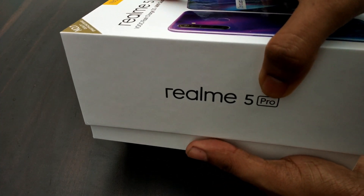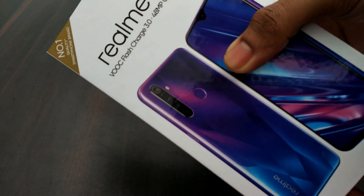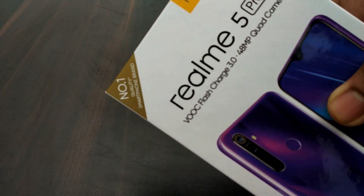Without wasting much time, this phone is available in 4GB, 6GB, and 8GB variants. We currently have the 8GB variant with us.